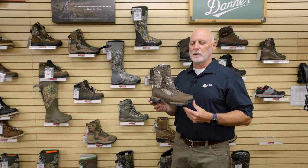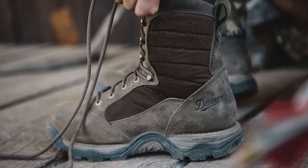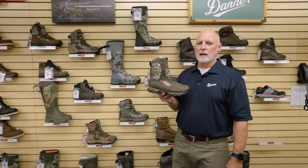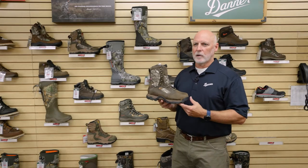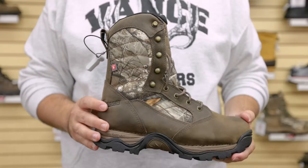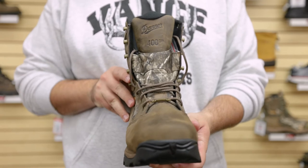Hi, this is Pete Horn with the Danner Boot Company. I want to show you the Danner Pronghorn. The Danner Pronghorn has been around for many years. A lot of hunters love the Danner Pronghorn. It's gone through about four different generations now, so this is the fourth generation of the Danner Pronghorn.